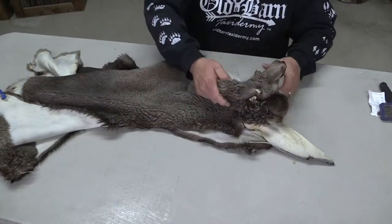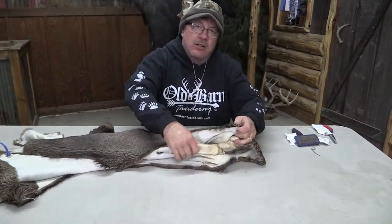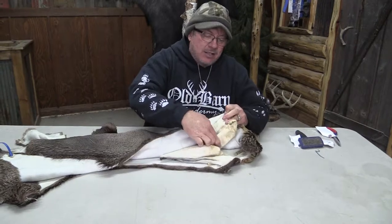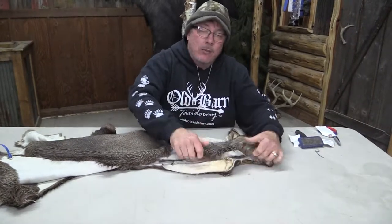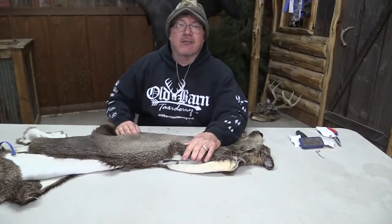This is absolutely gorgeous. It makes somebody a beautiful, beautiful mount. If you see this one or you're in need of any of these western capes, we're going to have antelope and elk available here at the Old Barn. We'd love to work with you. Just call Colton direct. Have a great day.